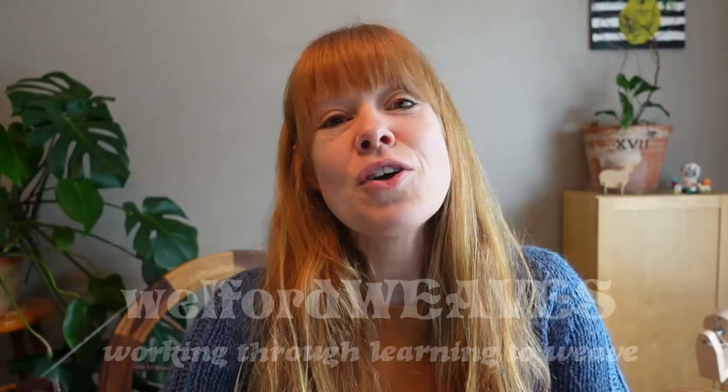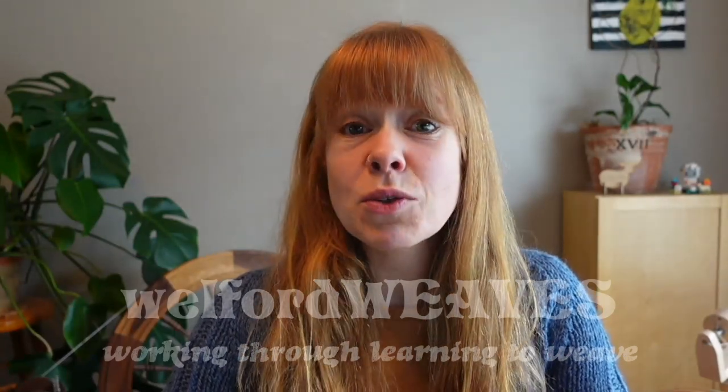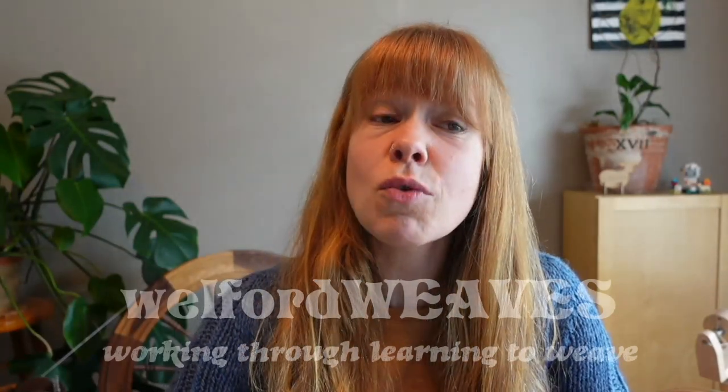Hi everyone, welcome to Welford Weaves. My name is Rachel. Thank you so much for joining me. You can find me on Instagram as Woolen Spinning and on Ravelry as Welford Pearls, which is sort of my original name.